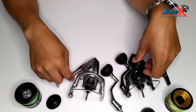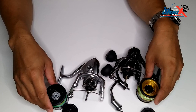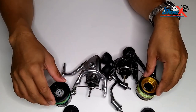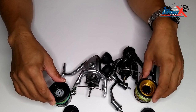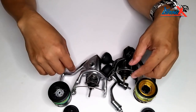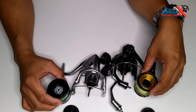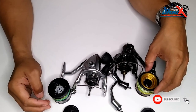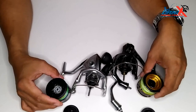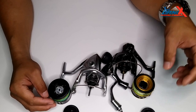That's all guys — that's the comparison of the two reels, the side-by-side comparison of the Shimano Twin Power 2020 model and the Stradic FL 2019. Thank you very much for watching. If you are new to my channel, please don't forget to subscribe and click the notification button so you'll be updated on my next videos.